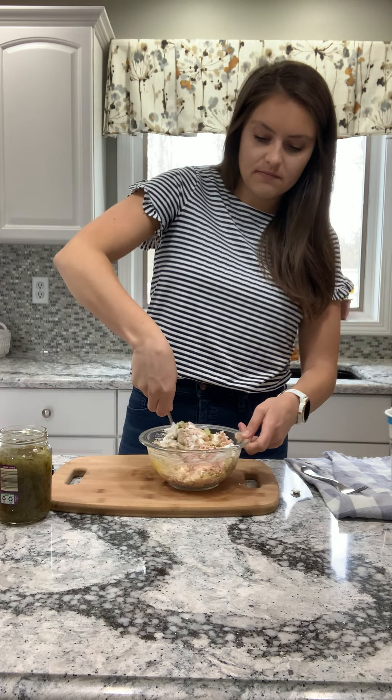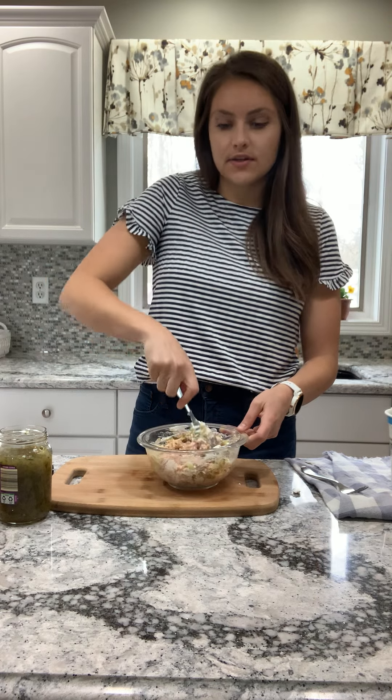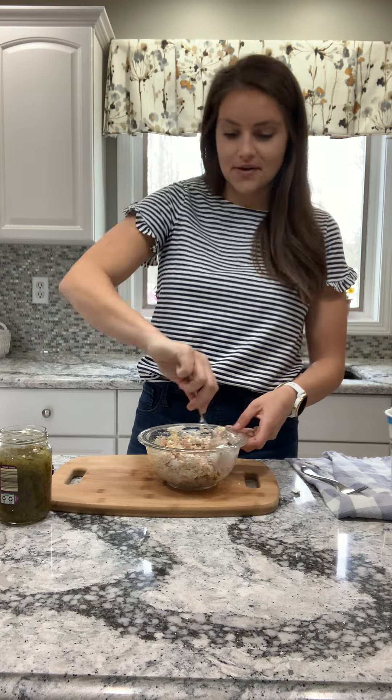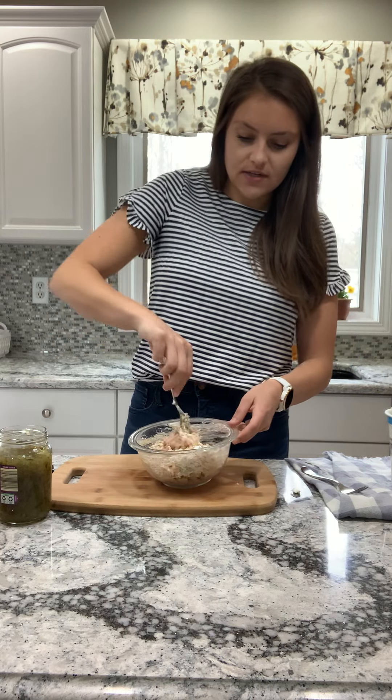So I'm going to give this all a good mix. If you have any herbs — if you like dill in your tuna salad or anything like that — you can add that in. I don't have any, so I'm just going to omit it. But I love the flavor that the pickle relish and the mustard give this.